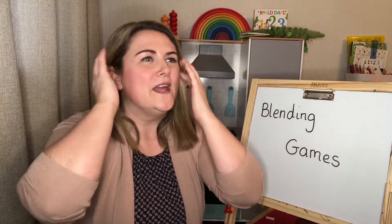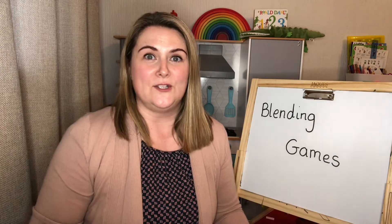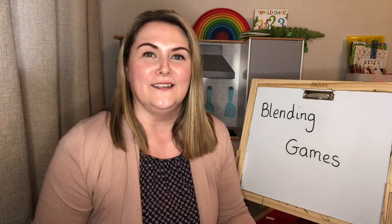Another thing I love to do to support oral blending is give instructions using segmented sounds. Something simple like 'come and s-i-t next to me' — they've got to listen, put those sounds together, and follow the instruction. They love playing this game. Something like 'I need a h-u-g' or 'maybe we could make a d-e-n'. They blend the sounds and respond.